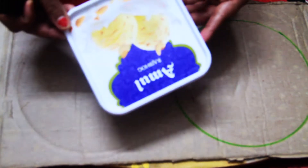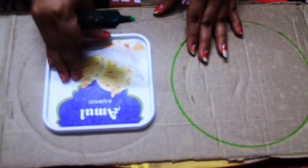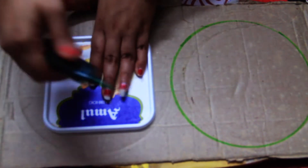I have also made a square shape. I have used an Amul ice cream box for this. You will mark it with markers.